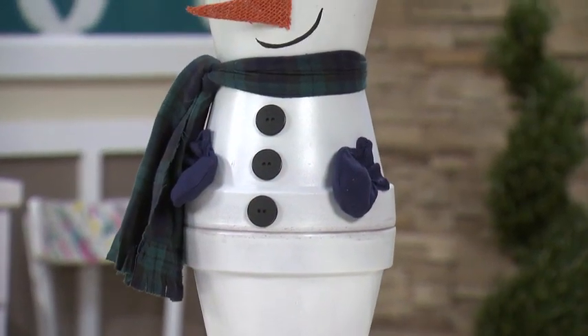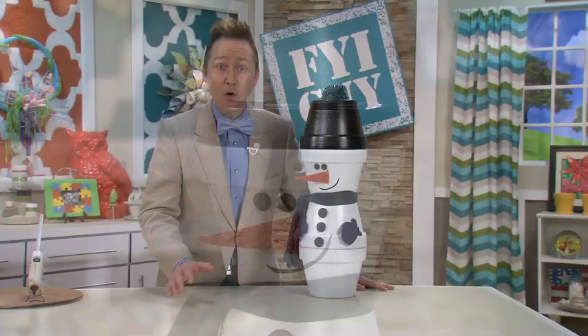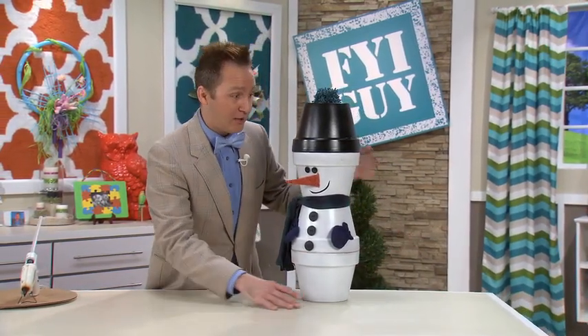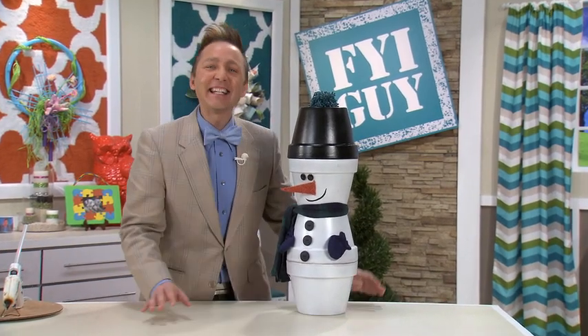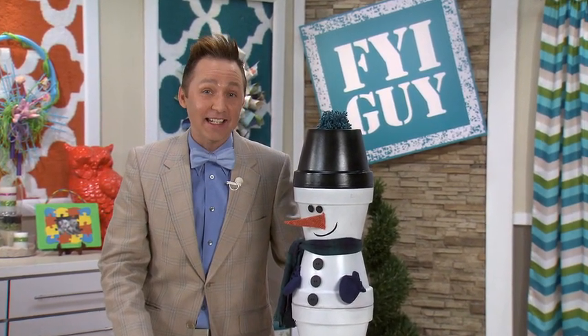Now you have an adorable Frosty the Clay Pot Snowman that's going to look great on your front porch, or maybe you put him out in the yard amongst all your snow — he'll fit right in. Till next time, I'm Jeremy Rabe, your FYI Guy, keeping it fast, easy, and fun. We'll see you next time!